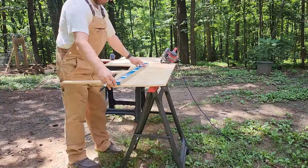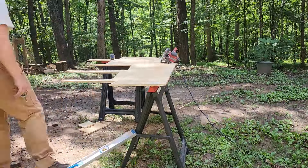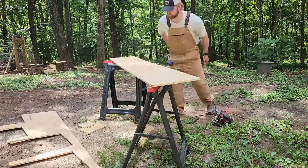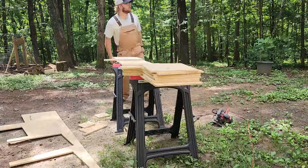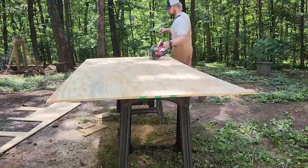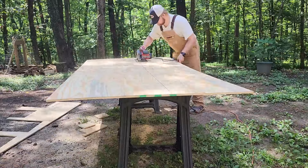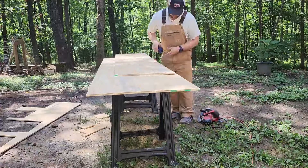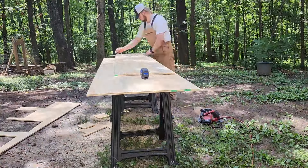Here you'll be able to see I'm cutting out the base and the top for the nesting boxes. My spacing was about 12 inches of space for the bird to be able to sit in, and so just depending on how many spaces you want, you'll make it long enough for that.